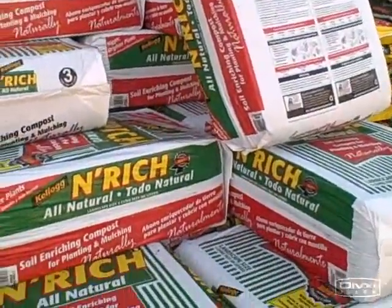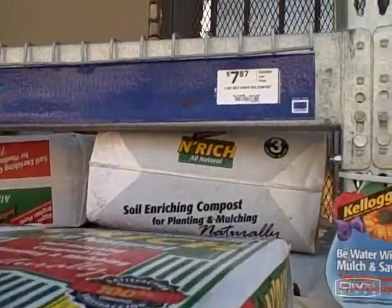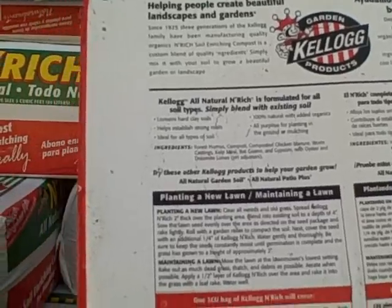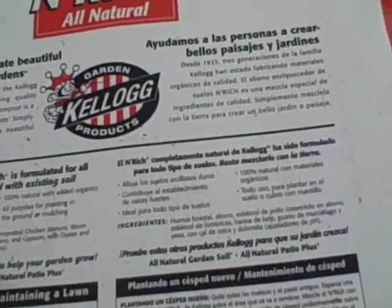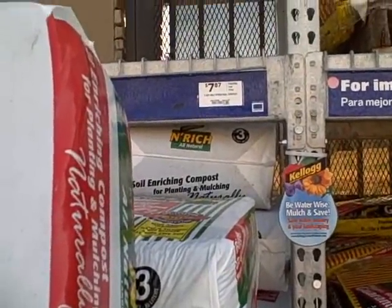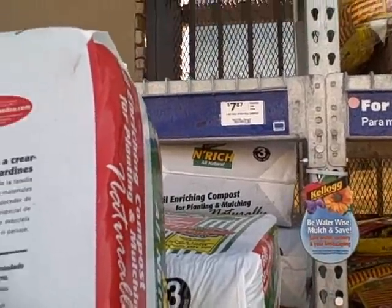Next we need the compost component. I found this Enrich all-natural soil compost — it's three cubic feet for $7.87. Looking at the ingredients, which I always check, it has forest humus, composted chicken manure, worm castings, kelp meal, bat guano, and gypsum with oyster and dolomite limes as pH adjusters. That looks pretty good. Three cubic feet at $7.87, plus one cubic foot of that chicken manure at $2.76 brings our compost to four cubic feet — so about $11 total for the compost component.